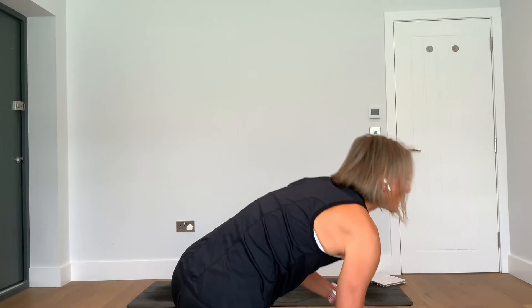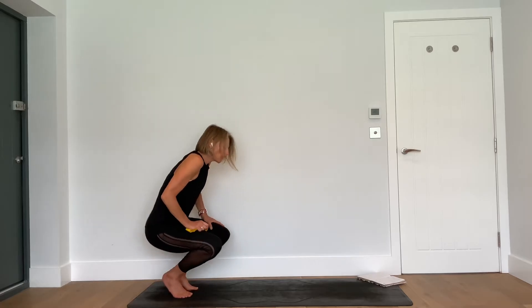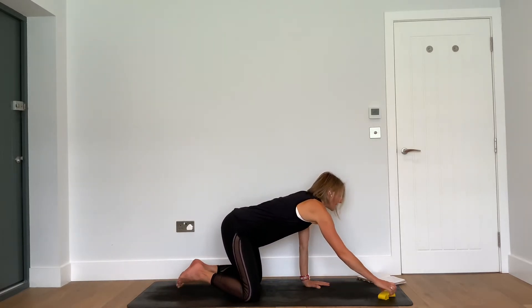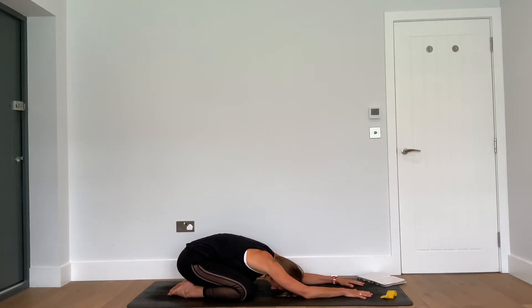Come join me on the mat. We're going to start in child's pose just to bring our attention into our bodies. Take your knees as wide as your body really feels like it wants to, pop the band to one side, and allow yourself to soften and settle down. We have specific attention to the muscles of the hips today, so draw your attention to your pelvis and allow the pelvis to feel heavy, allow the muscles that surround the pelvis to feel soft.